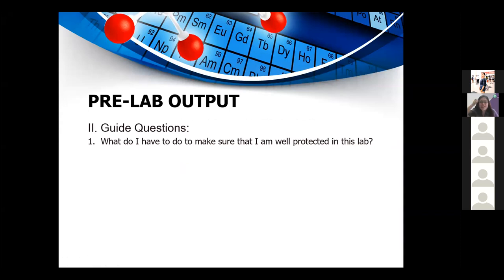Those are the procedures for operating the Bunsen burner. For question one — what do I have to do to make sure I am well protected in this lab — you need to wear protective equipment: a lab gown, mask when heating chemicals with fumes, safety goggles especially during lighting of the Bunsen burner, and gloves when dealing with chemicals. The ideal lab gown uses snaps rather than buttons so it can be quickly removed in case of emergency.